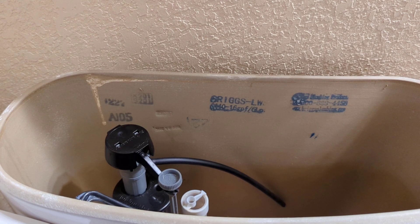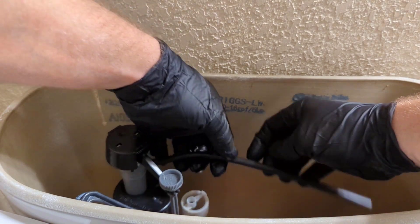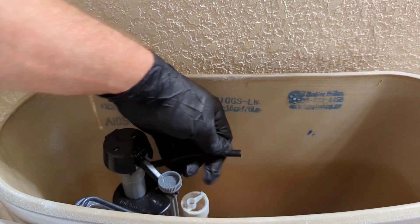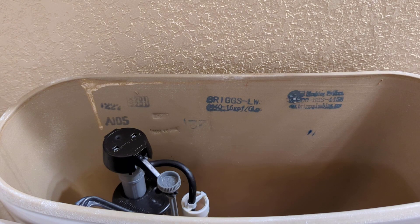Once you have it where you want it, go ahead and snug it up. Now I'm just going to reconnect the supply line. We'll grab the hose, see about how much we need, cut it off, and drop it down here in this tube. I'm going to cut it right about here. Now we'll turn the water on and test it out and set our water level.